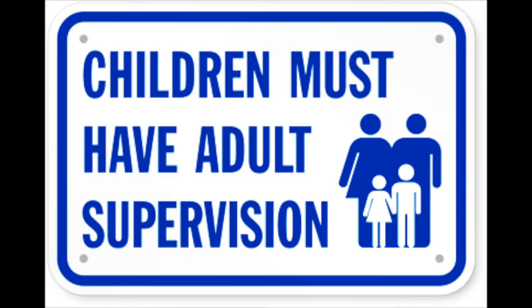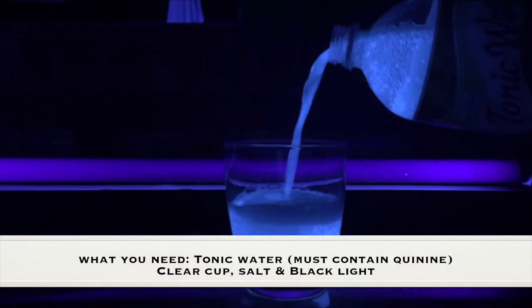As always, adult supervision is required. What you need for this experiment is tonic water that has quinine in it, a clear cup, salt, and a black light.